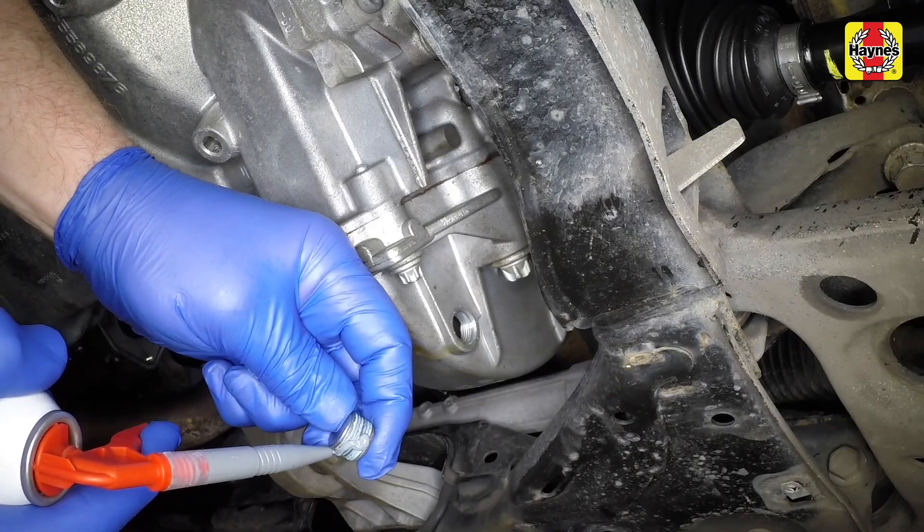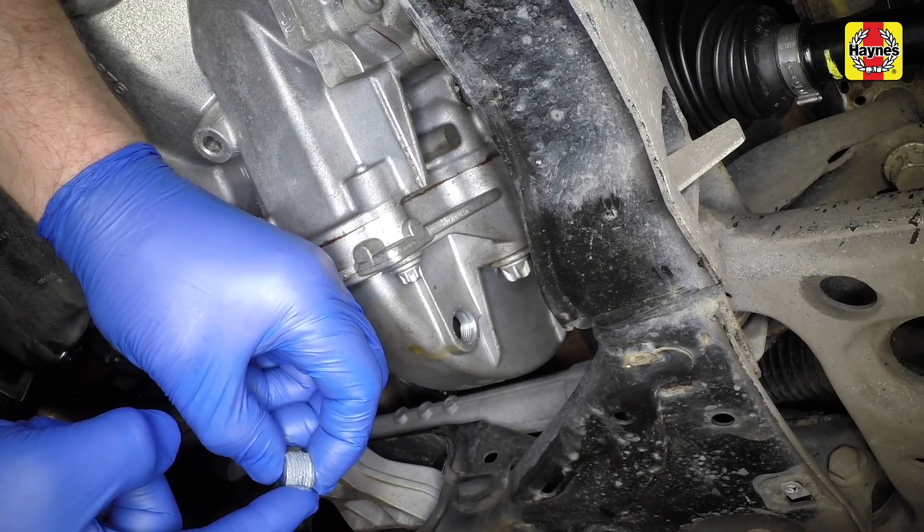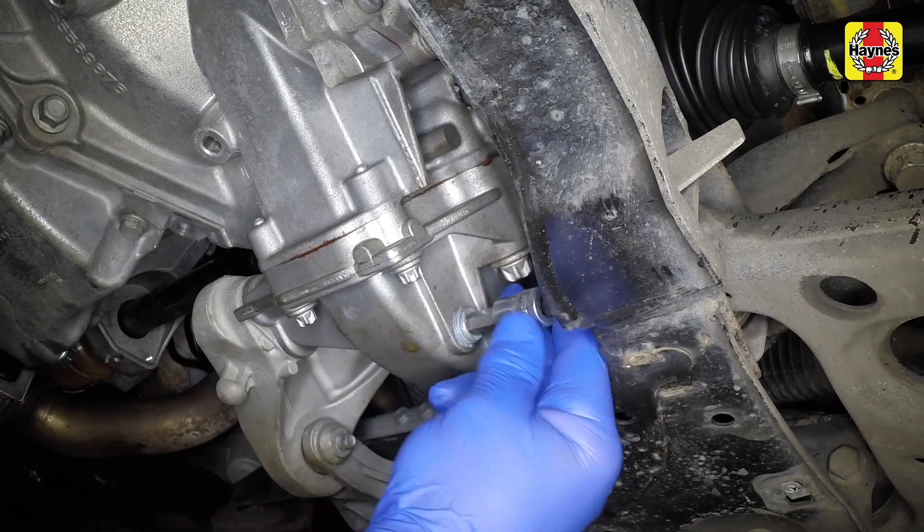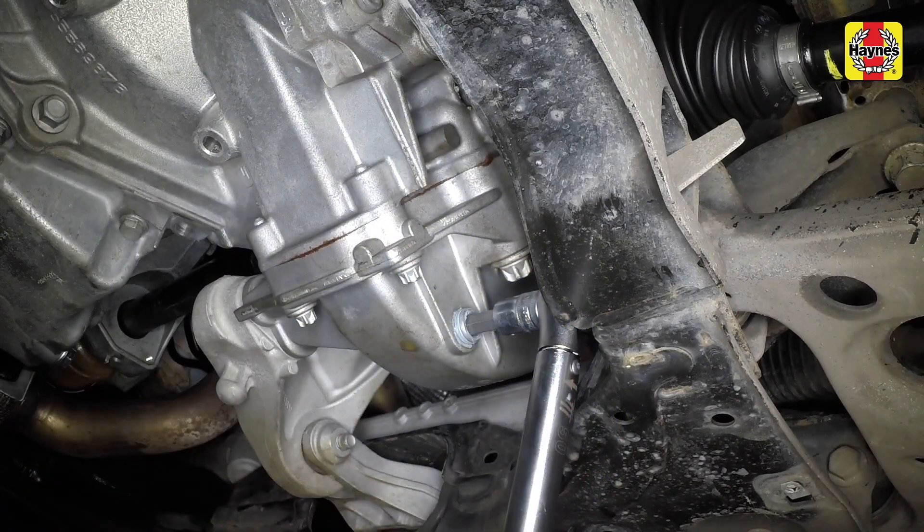Once the oil has finished draining, fit the new drain plug and tighten it. If, for some reason, the old drain plug must be reused, apply a little sealant to the threads.